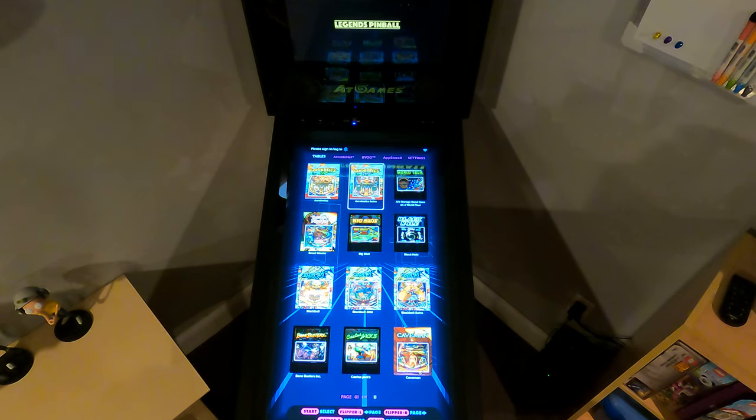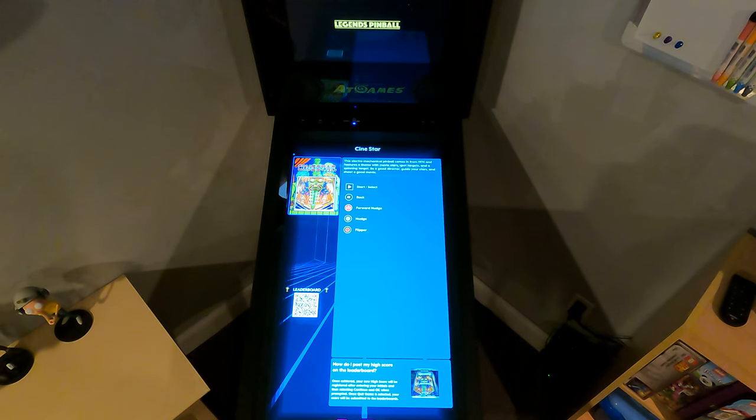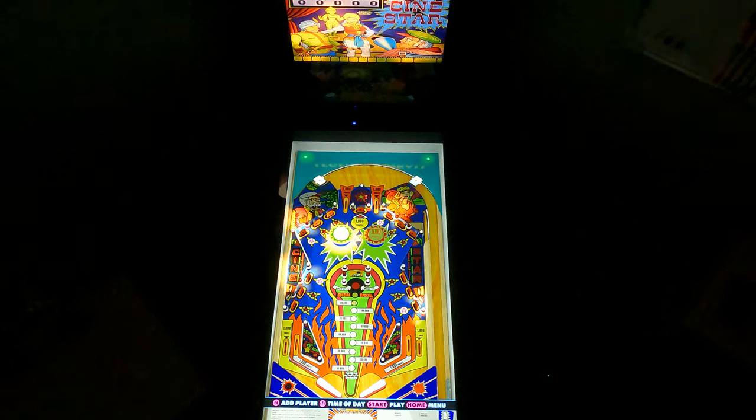Okay, this is video 15. We're going to take a look at CineStar, a 1970s electromechanical table. I like how she says CineStar instead of CineStar — this way there's no confusion.